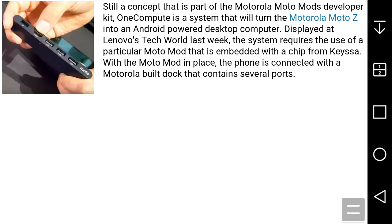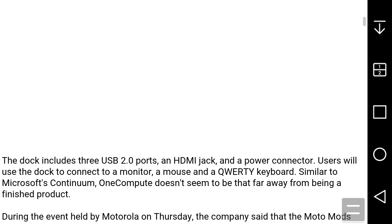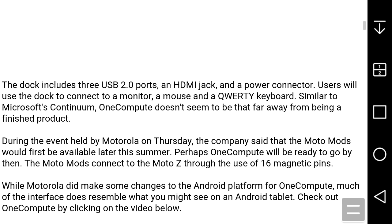With the MotoMod in place, the phone is connected to a MotoBase dock that contains several ports. The dock includes three USB 2.0 ports, an HDMI jack, and a power connector. You use the dock to connect to a monitor, a mouse, and a corded keyboard, similar to Microsoft's Continuum.